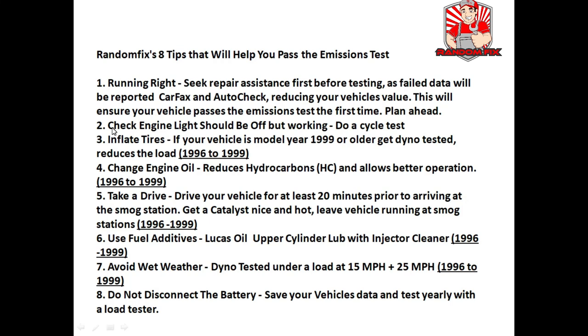Tip 2: make sure the check engine light is off but working. Before you purchase a vehicle, put the key in the ignition, turn it to the last position, and verify that the check engine light actually illuminates — I've seen people remove the bulb. Tip 3: this really helps with those 1996 through 1999 vehicles — make sure the tires are properly inflated, as this lessens the load. Also change the oil, because oil contains a lot of hydrocarbons, and since they'll be doing a real emissions test using a gas analyzer, you want to reduce those hydrocarbon numbers.